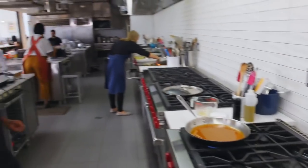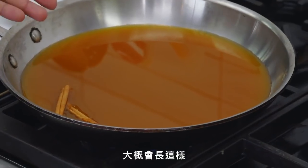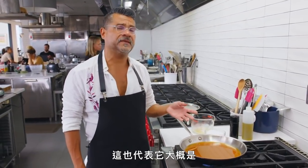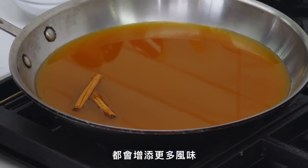The easiest way to shop for apple cider: go to the juice section of your grocery store. If it's clear, it's been processed and all the flavor has been taken out. What you want is apple cider that's refrigerated — that means it's perishable and it'll look cloudy like this. That cloudiness means there's a lot of apple flavor in there and it was probably fairly recently pressed. They're pressing all the apples down, extracting the juice, and everything making it cloudy adds more flavor.